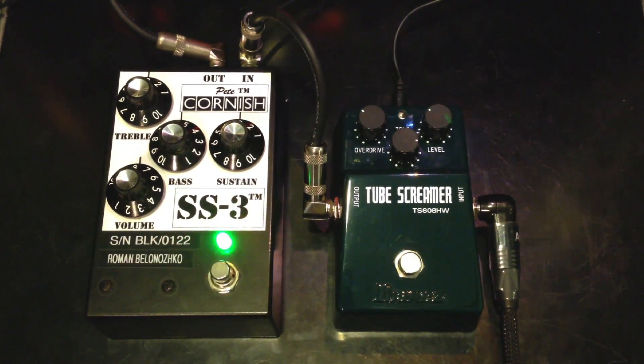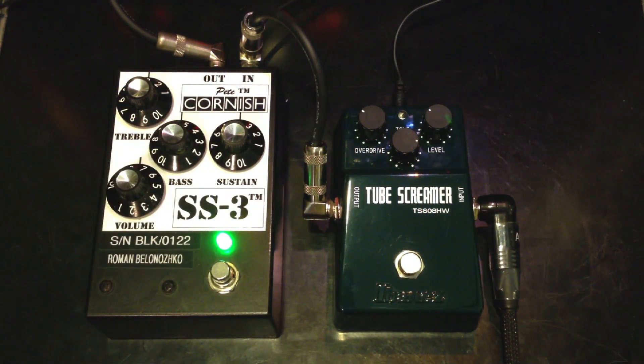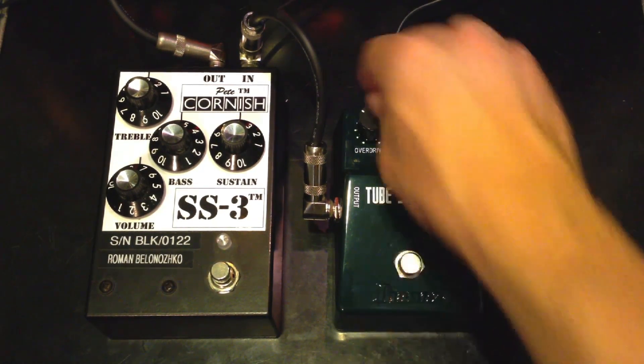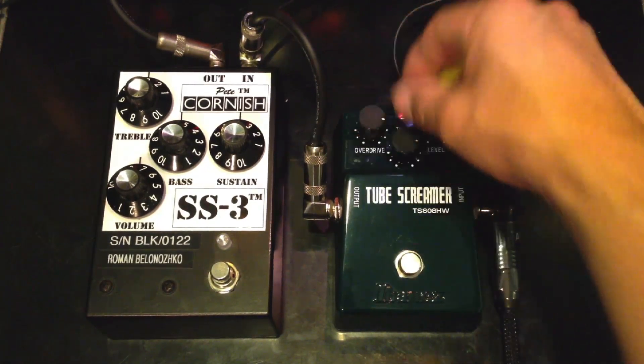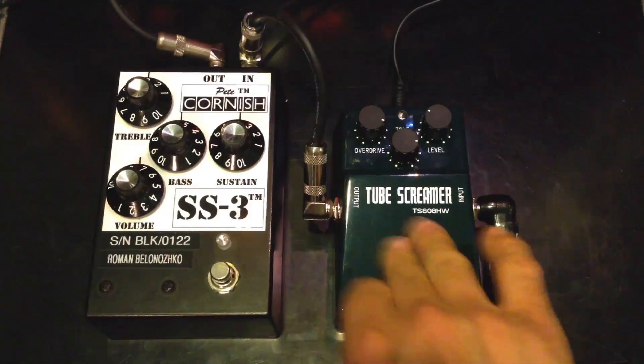Let's go to the SS3. Let's turn up the overdrive. SS3.